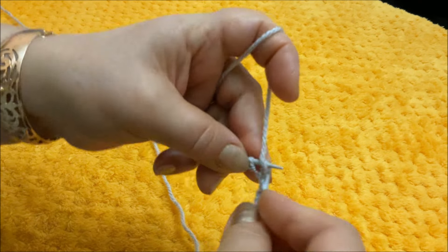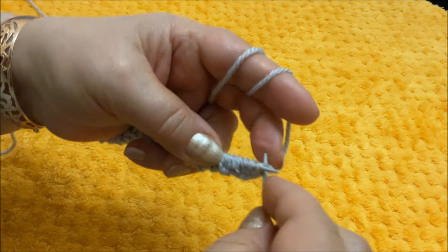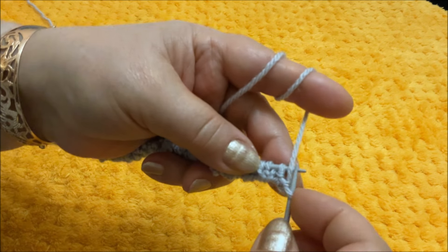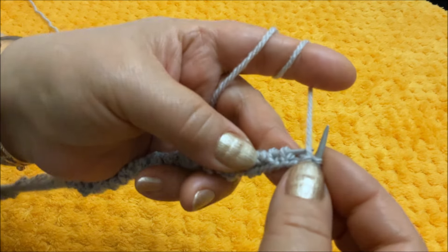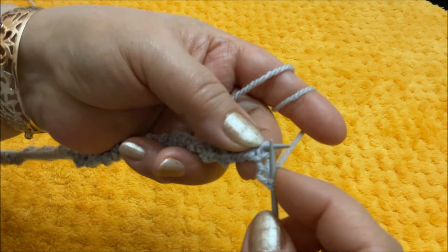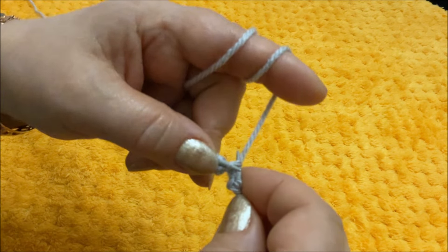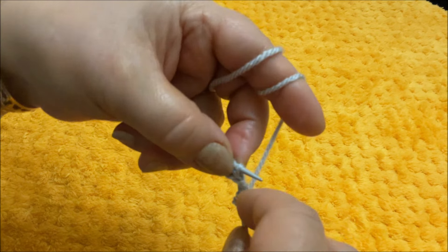Самое интересное начинается во втором ряду. Первый ряд провязали, переходим ко второму. Первую петлю, как правило, мы переснимаем. В изнаночном ряду я переснимаю ещё и вторую петлю. И поскольку это у нас уже изнаночная сторона, вот эту вторую петлю я снимаю — рабочая нить спереди. А вот дальше уже две лицевые петли: правую спицу я завожу за работу, снимаю эту лицевую петлю, выворачиваю как бы и провязываю перед работой лицевой. Со второй лицевой петлей поступаю точно так же.